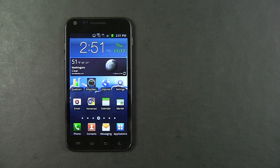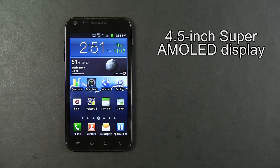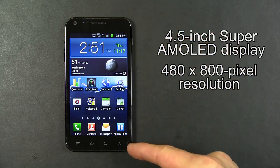I'll be calling it simply the Samsung Epic 4G Touch. This is a 4.5 inch Super AMOLED display with a resolution of 480 by 800 pixels.